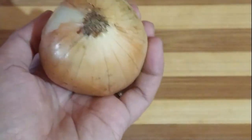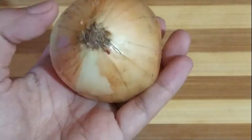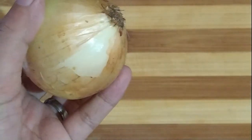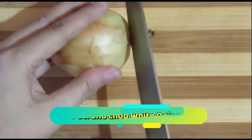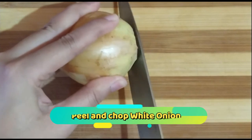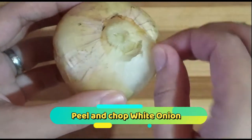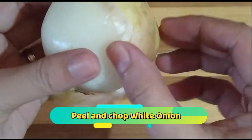Una po natin gagawin, magbabalat po tayo ng sibuyas or white onion. May natutunin ako guys — huwag muna nating tatanggalin yung roots ng onion. Sabi kasi ng aking Tito Gordon Roxy, yun na rin nagkakos ng pagluluha pag tinanggal mo yung roots ng onion. Share ko lang!